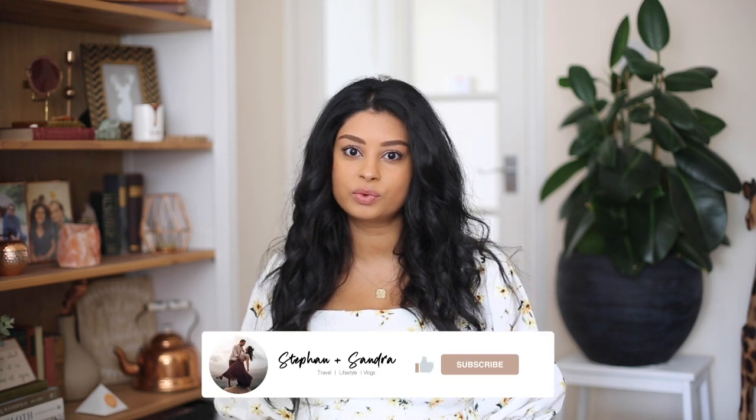Hi guys, I hope you're all well. Today I am back with another Stackers vlog for you guys. As some of you may know, we are lucky enough to be working with them as one of their brand ambassadors.